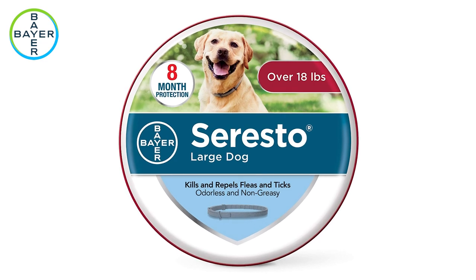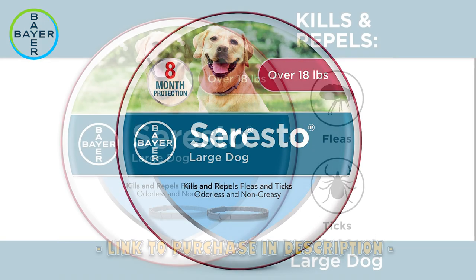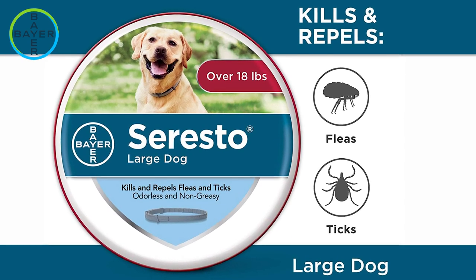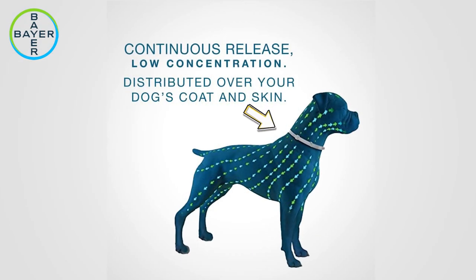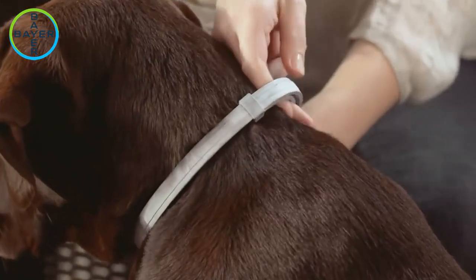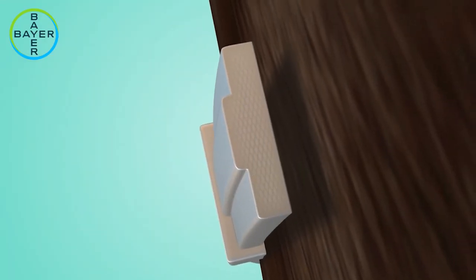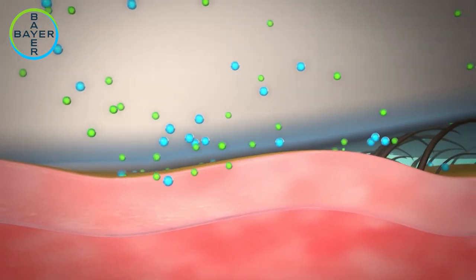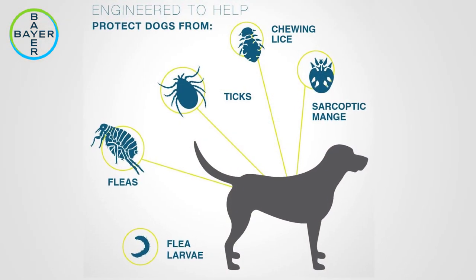They just keep fleas and ticks off him all the time. And here in the Pacific Northwest where we live, they have a lot of fleas and ticks. The Seresto collar runs about $60 and is odorless and non-greasy. It both kills and repels fleas and ticks for up to eight months by providing a continuous low concentration release distributed over your dog's coat and skin. Veterinarian recommended, the collar works through contact, so fleas and ticks do not have to bite your dog to die.